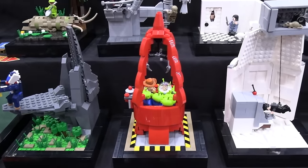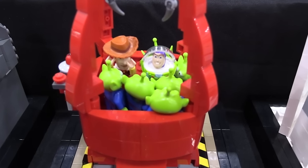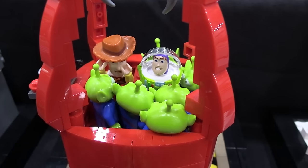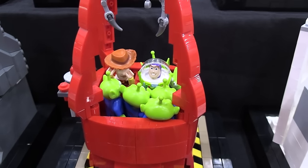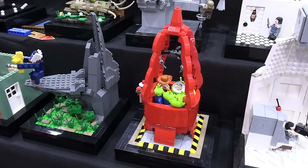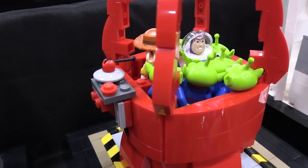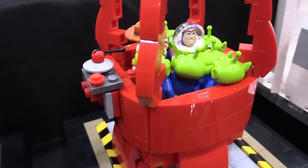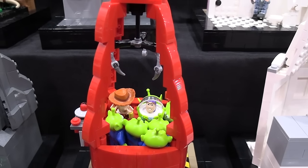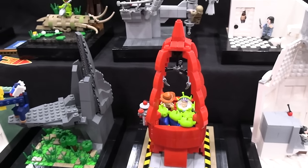Next is Disney Pixar's Toy Story — the first 3D animated feature film in history. They knocked it out of the park. Some of the animation doesn't hold up quite as well today, but for the time it was really revolutionary. The scene I selected is the claw machine at Pizza Planet, so we've got that rocket ship-looking machine with all the aliens inside.